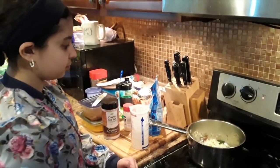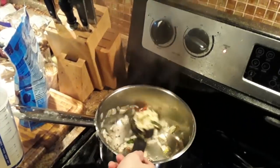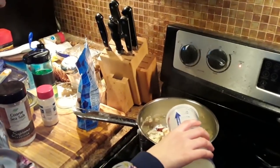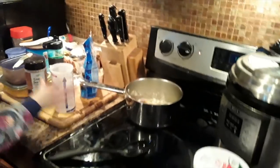So the onions are getting nice and brown. Anjali is going to add a little bit of water — you might need to add more if you're going to store it — and then she's going to add all the seasonings.